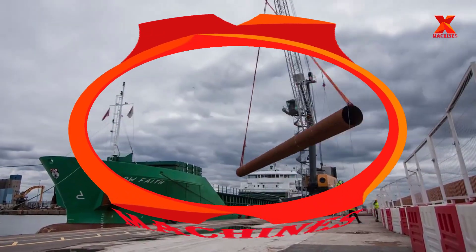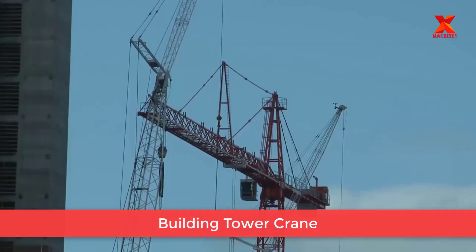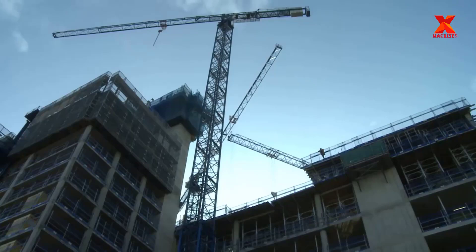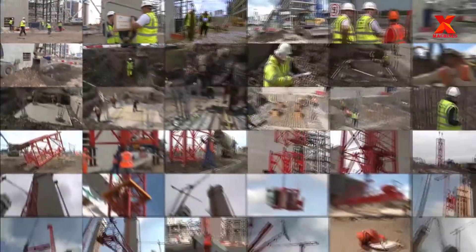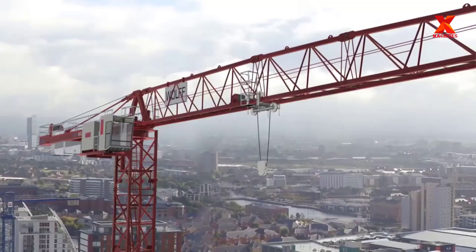Hello everyone, welcome back to X-Machines channel. In this video, X-Machines will take you to explore in detail the entire process of construction, assembly, and dismantling of tower cranes. Let's see how they did it.